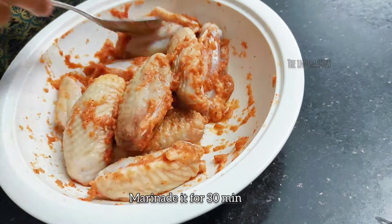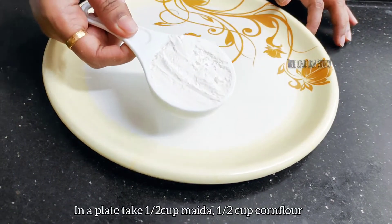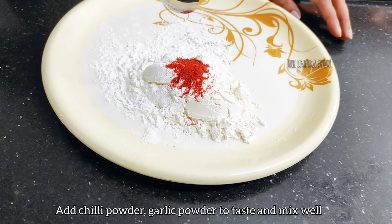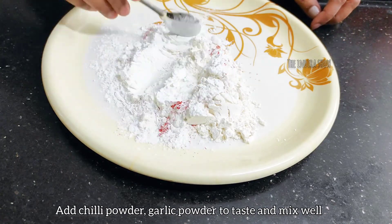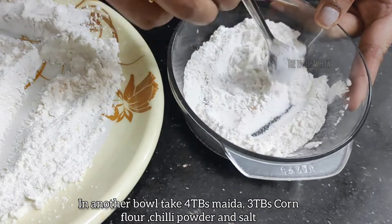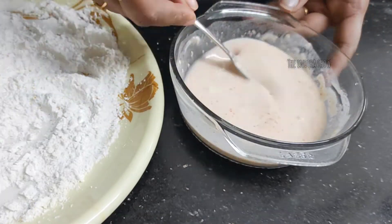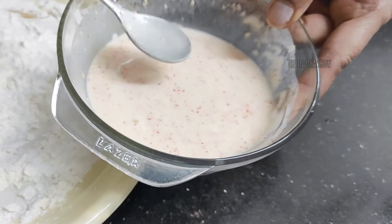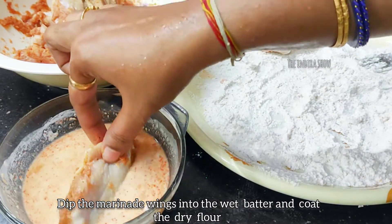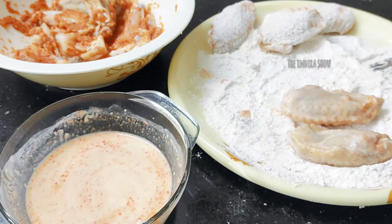Add 1 teaspoon of pepper powder and 1 teaspoon of chili powder, add garlic and mix. Add corn flour and a little bit of flour. Now let's dip the wings in this batter.